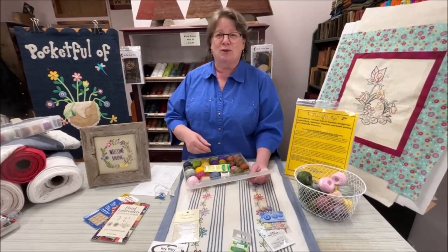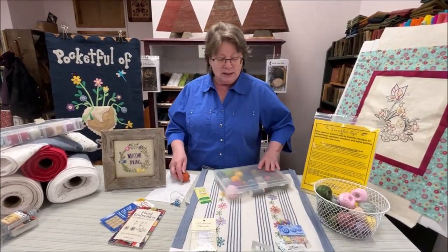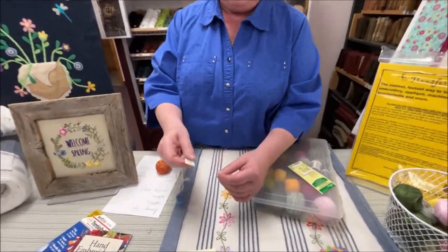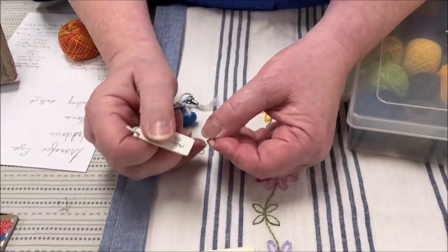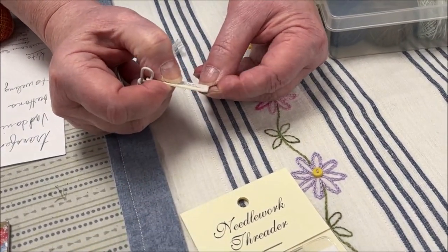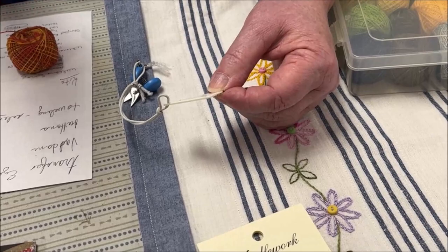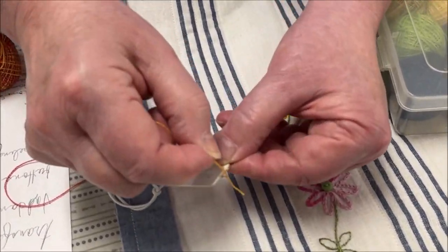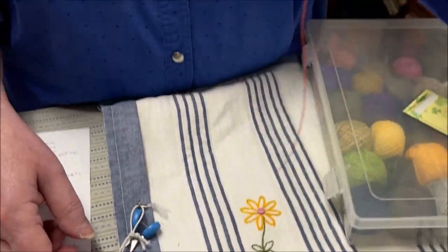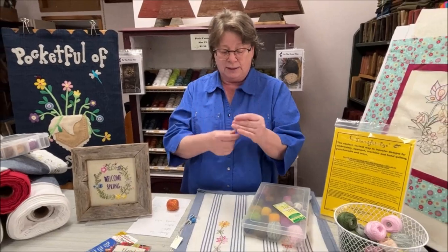Let me show you quickly how these needle threaders work. You take your needle — this end is square and sturdy, not like those little silver ones — and slide it on your needle. Take your thread, push it through the square, pull that down, and your needle is threaded. Easy peasy — no more spitting on your needle.